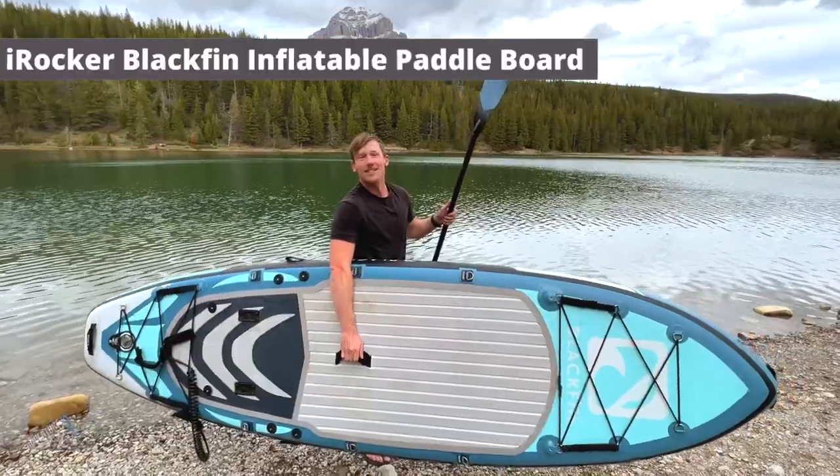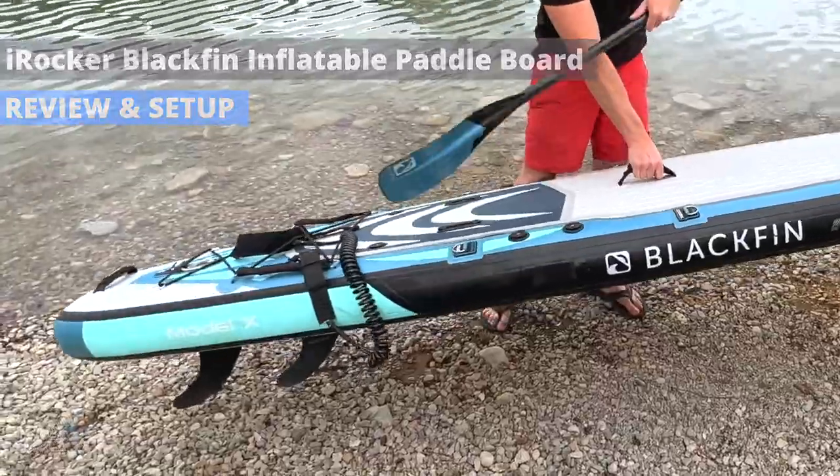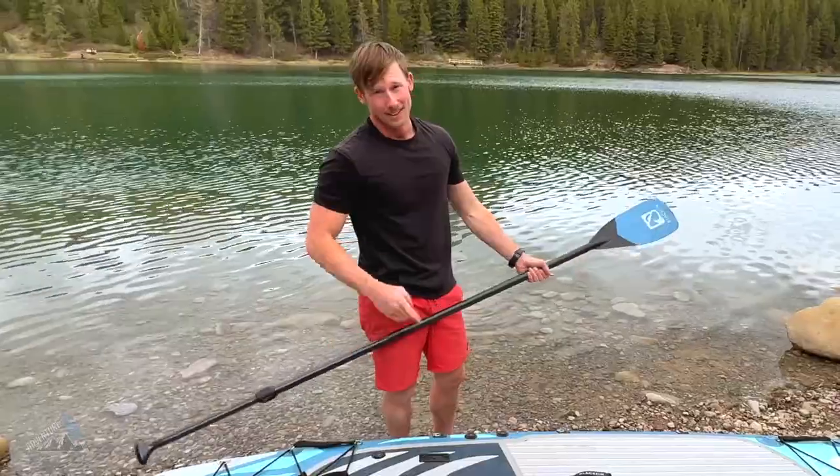Hey everyone, I'm Evan and this is the iRocker Blackfin paddleboard, the Model X as you can see on the side there, and today we're going to be doing a follow-on review of this paddleboard so let's do it.